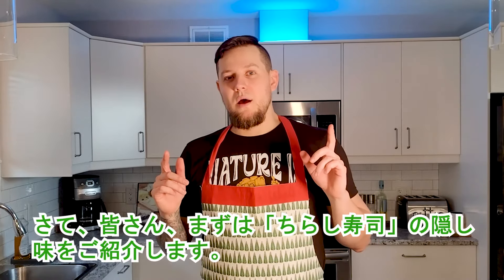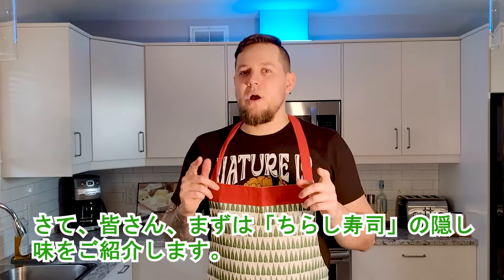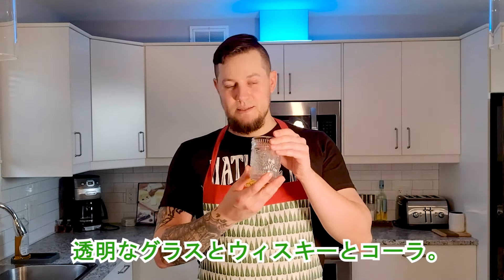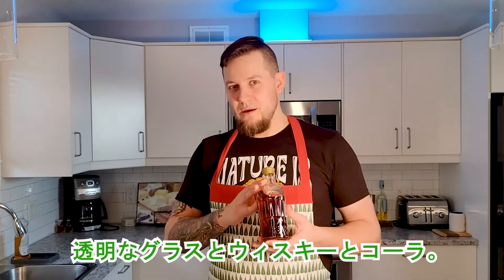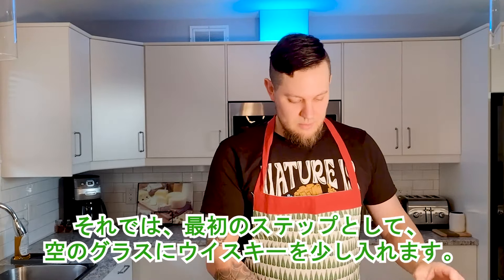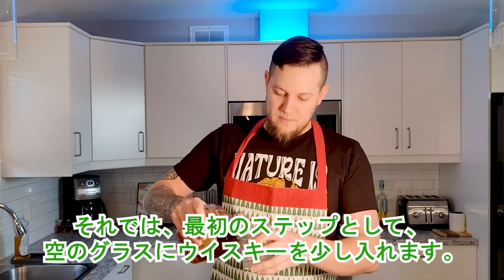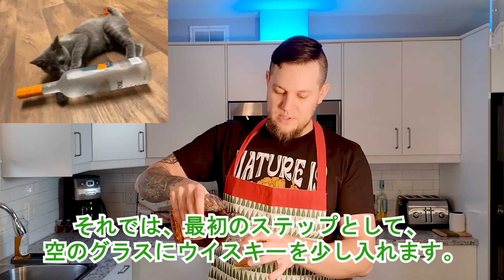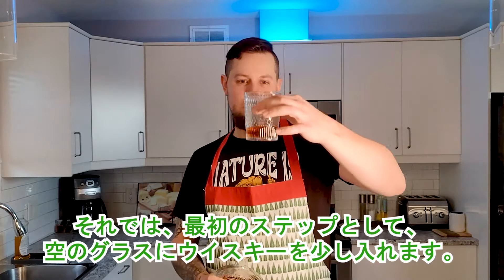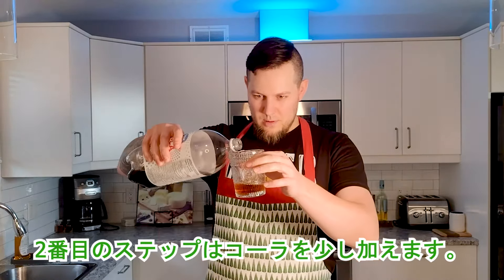First of all I will show you the secret ingredient for chirashi sushi. What do we need? A clear glass, whiskey, and cola. First step: I'll put a little bit of whiskey into the empty glass.